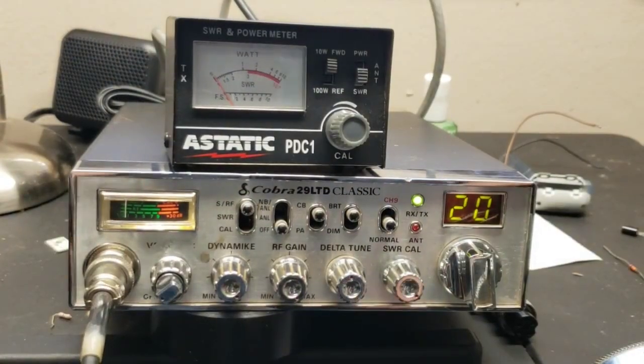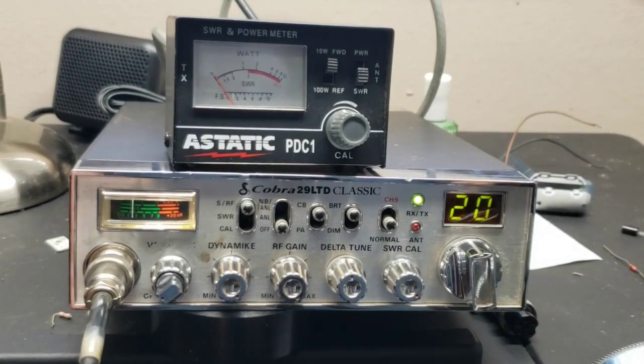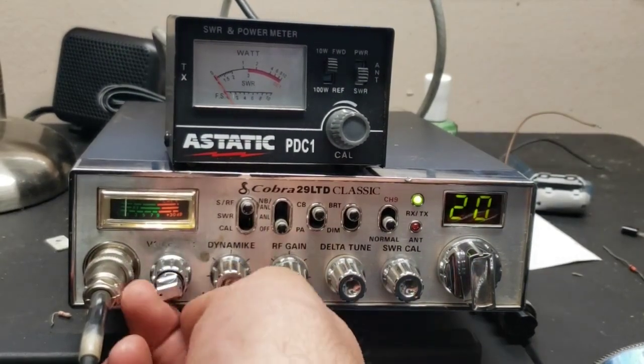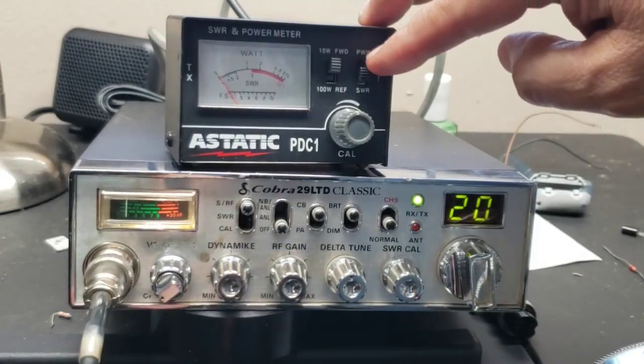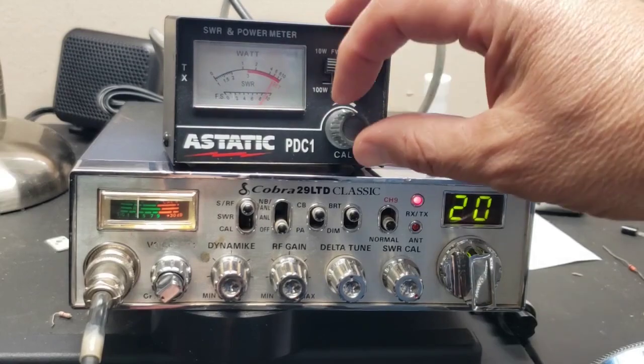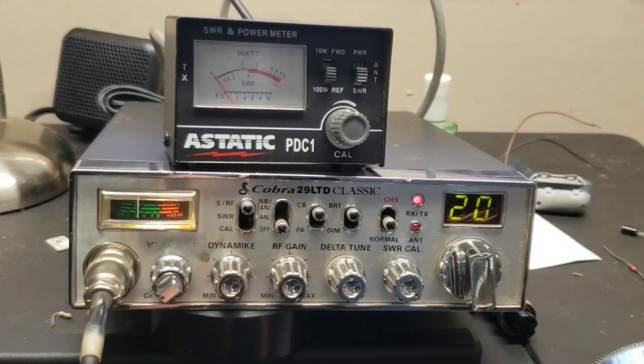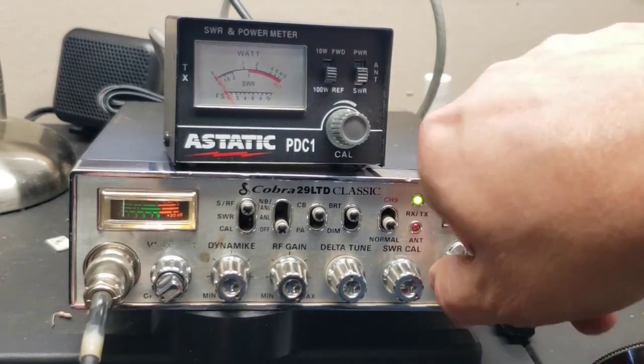Tell you what, let's step in the shack and look at this thing on the SWR meter. All right, I'm back in the shack. Normally we look at these antennas on an antenna analyzer, but not everybody has one. Most folks getting into CB radio will have a little small SWR meter like this. Let's see what the SWRs are on that antenna. You can see nails on SWR forward — we're going to calibrate it.